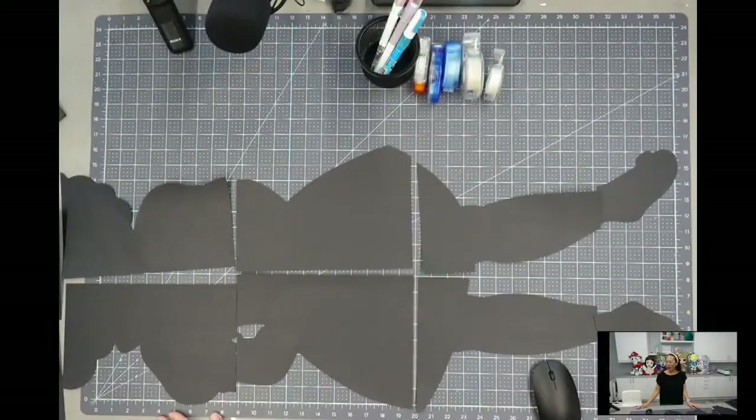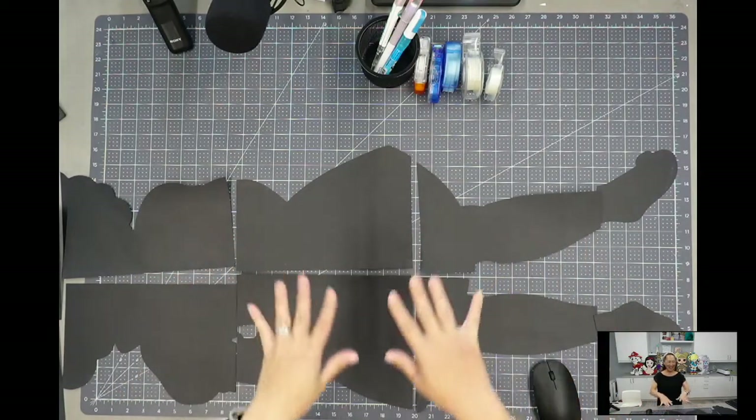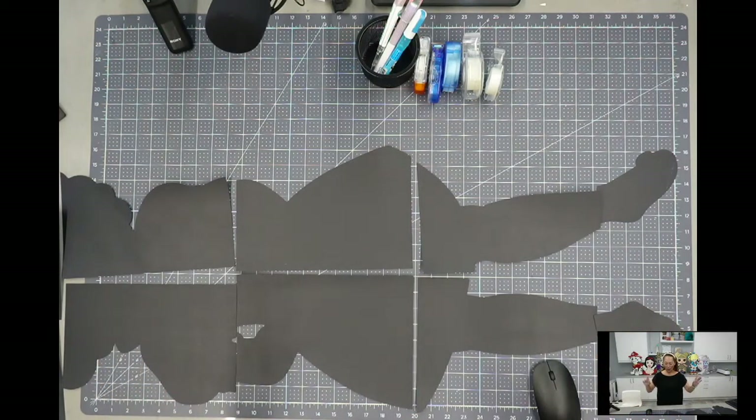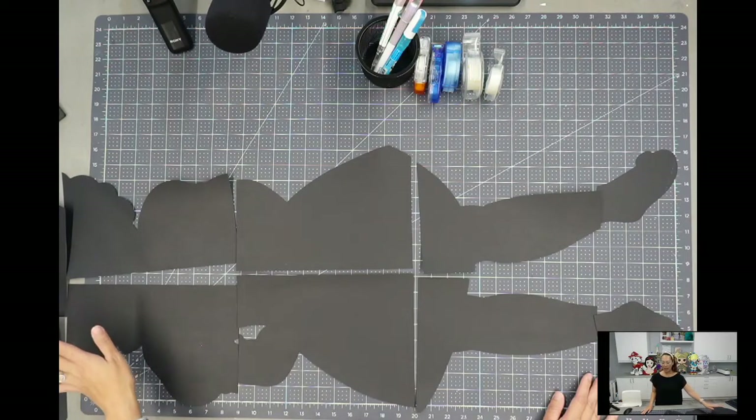Let me double-check — do you see it? This is my workspace. You should still see my face, so hopefully it won't be too weird talking through this whole thing.